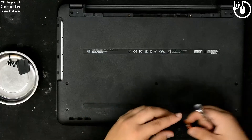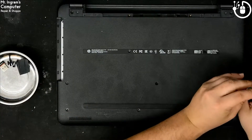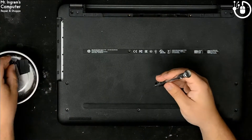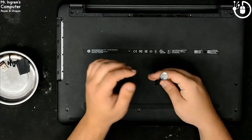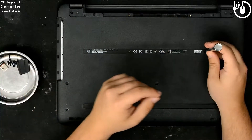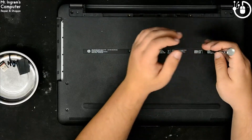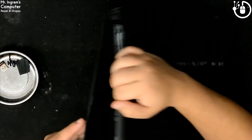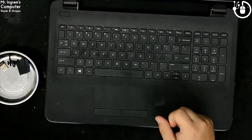We're gonna take out this USB mouse dongle. And that's the last screw on the bottom. Perfect — now I got all screws out.